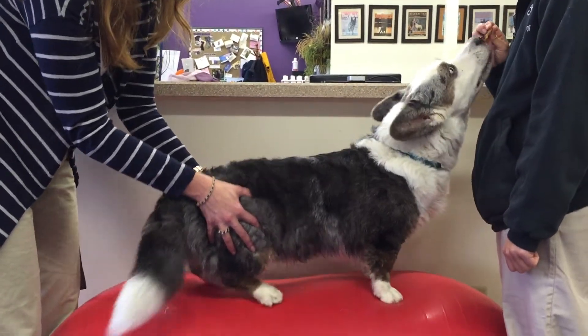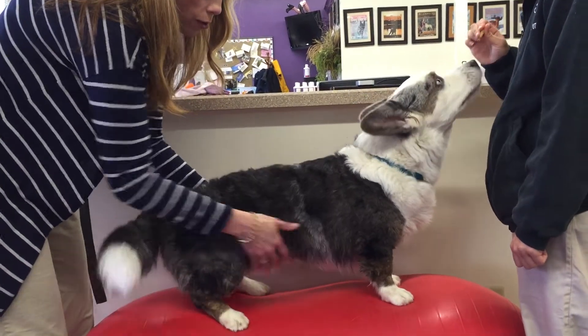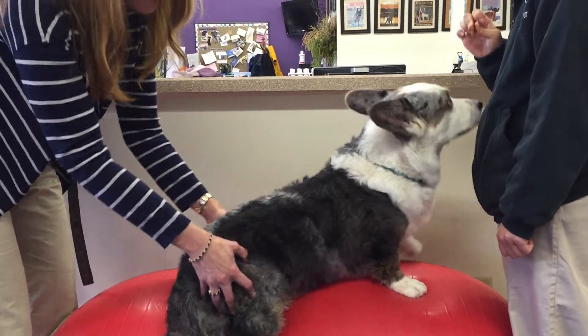So again, we'll just shift his weight from side to side. The peanut is stationary, and we'll encourage him to stand and just shift that weight. So he's already working, trying to stabilize himself here.